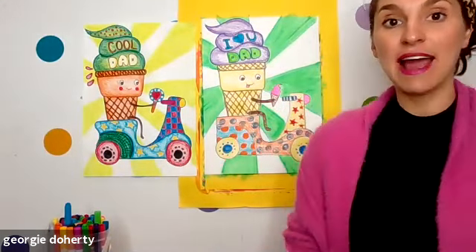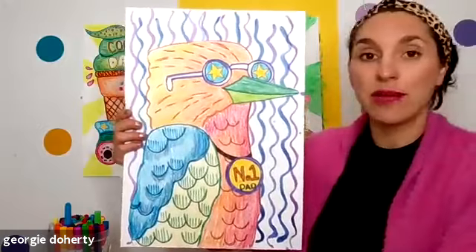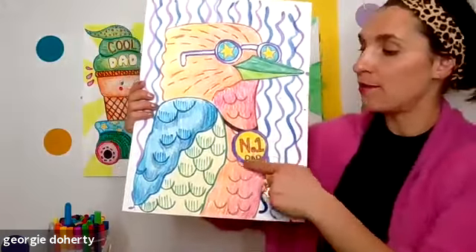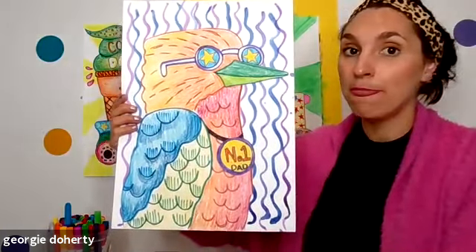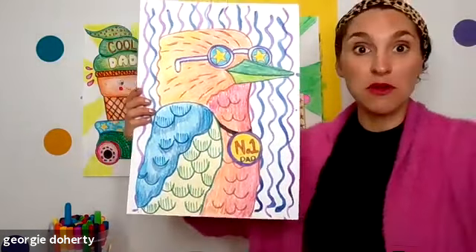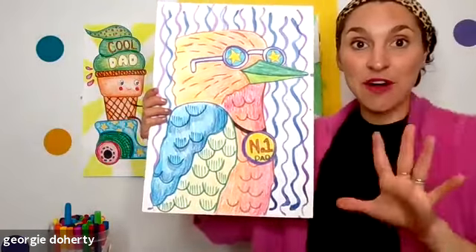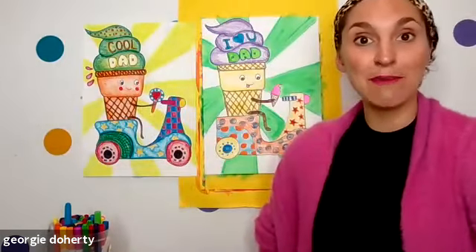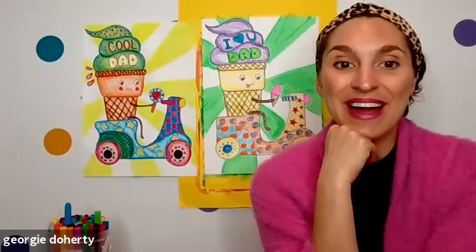Here it is — this is our art lesson tomorrow. We are doing a cool kookaburra wearing a Number One Dad medallion — that's our project tomorrow! You can find that in the email or on the website if you want to join tomorrow at four o'clock. I know some of you are ready! I am excited to see the final ice creams — are you ready? We have come to the end of the lesson and this is the best part. Let's take a look — three, two, one!